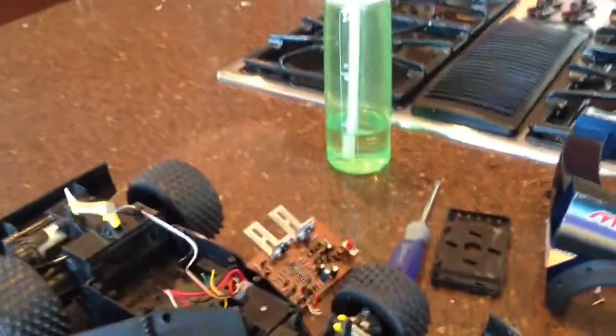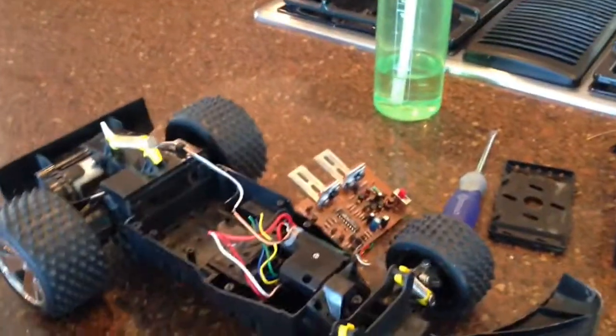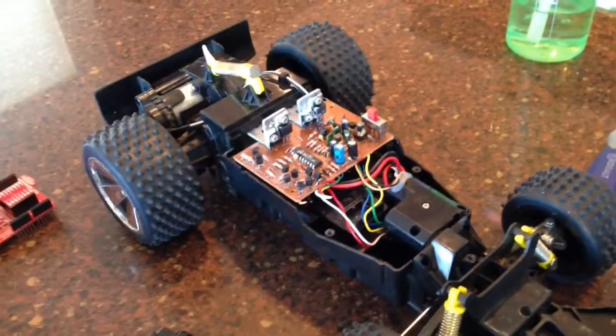Here is the car. This is the cover removed. This is the original circuit board. It went in here, sat like that, and had things connected to it.